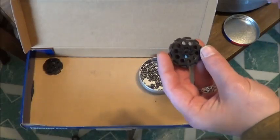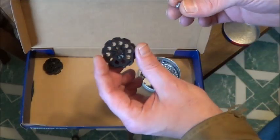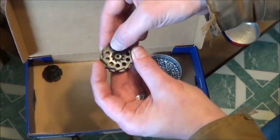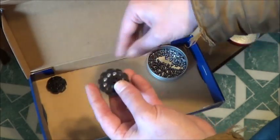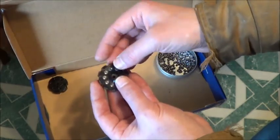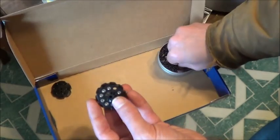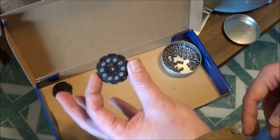It occurs to me I should probably do a demo of loading this before I head outside. When you're loading pellets, you're going to want to make sure that the little gears are facing towards you so that you put the pellet in with the back on the same side as those gears. Just gently press them into the clip — it doesn't take long. I believe they sell extra clips. It really doesn't take long to put your 10 shots into this little clip.